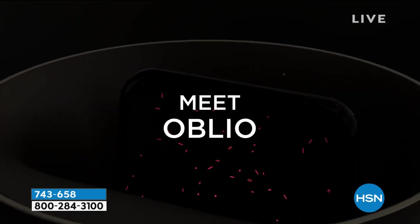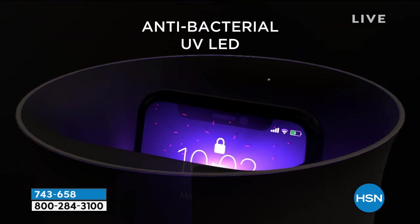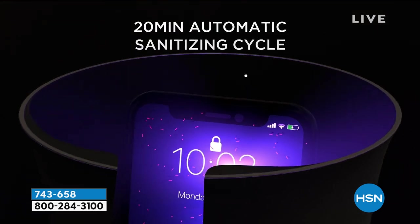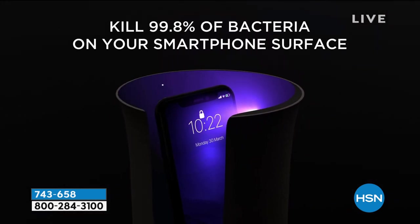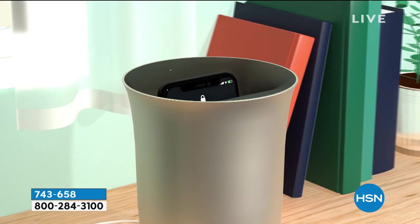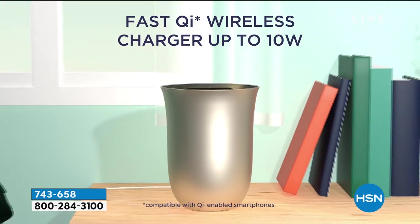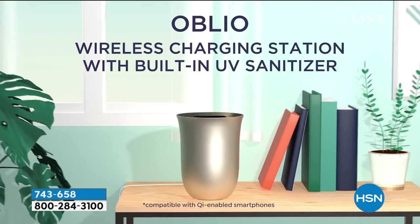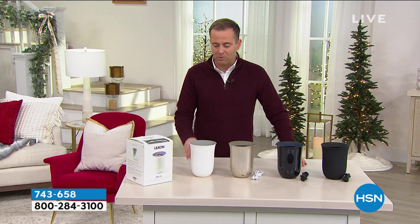What Oblio is doing is reinventing the way we think about wireless charging and sanitizing. It's a two-chapter story: we're going to sanitize, but we're going to charge at the same time. If you have a phone that doesn't support wireless charging, that's okay — you put your phone in and it will sanitize it. But if you have one of the modern phones which can be wirelessly charged, this does that as well.